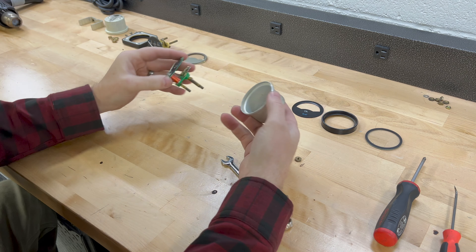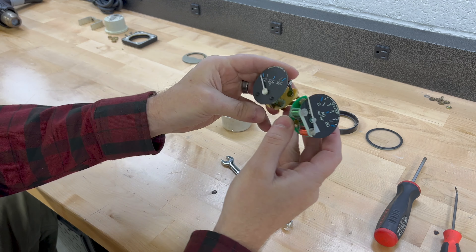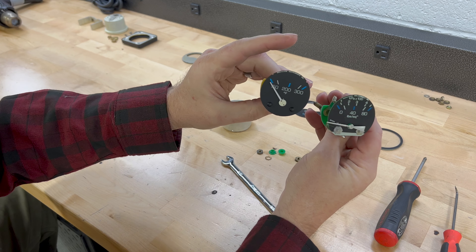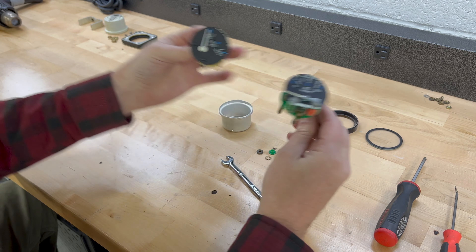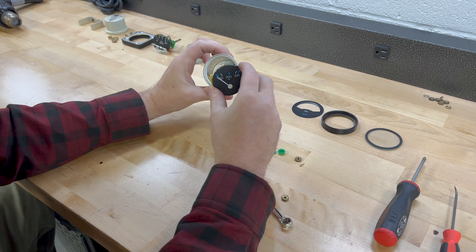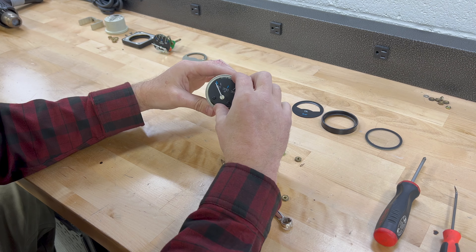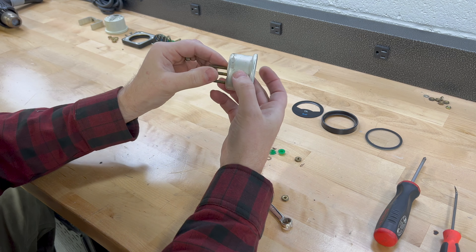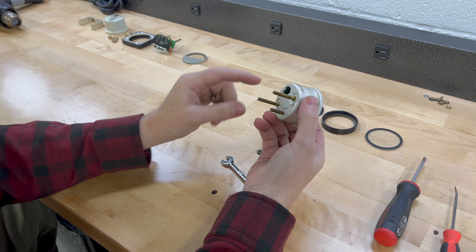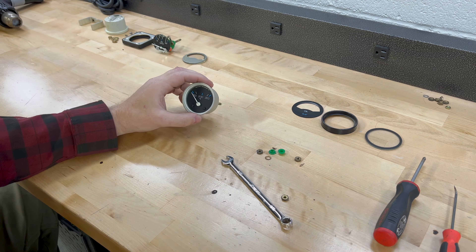Sliding the internals out, I can see that everything is dimensionally the same — obviously different faces — so I can swap the oil pressure face for the oil temperature face, and it looks like we're in business. I'm going to go ahead and replace all the hardware, get this reassembled, and bring you guys back in a couple minutes.